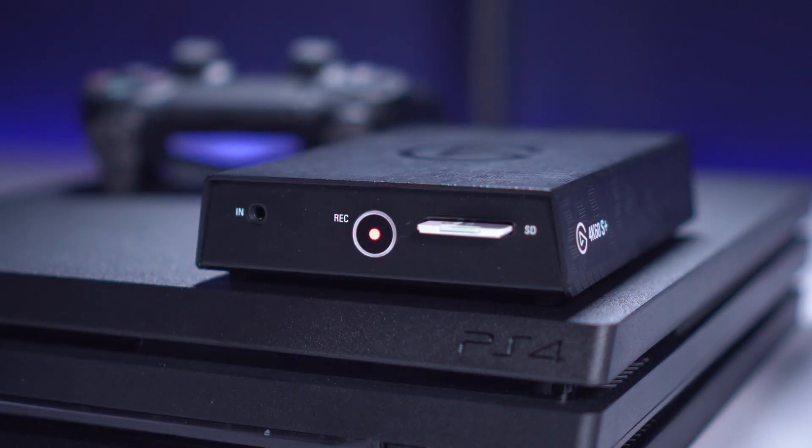Once the button stops flashing, you can take out the SD card. Please refer to our video on 4K60S Plus standalone recording for more information on recording footage to SD cards.